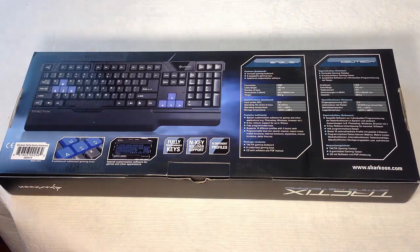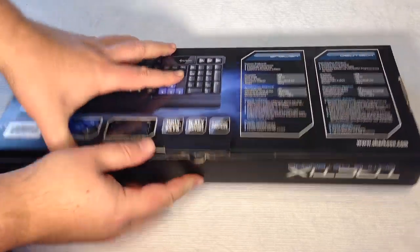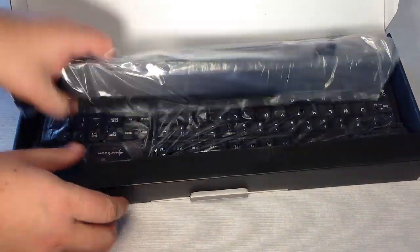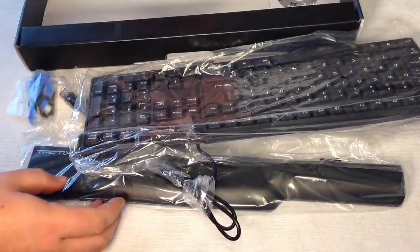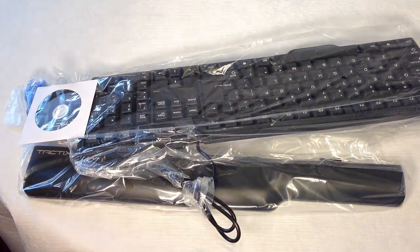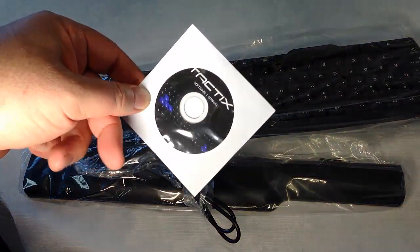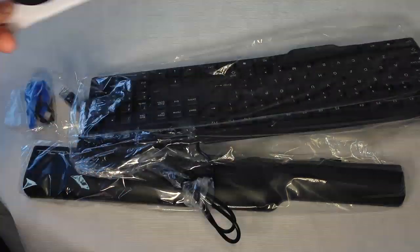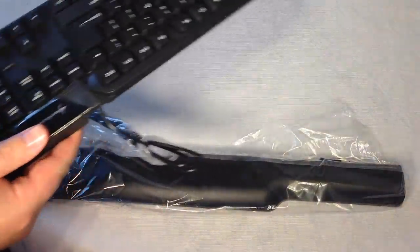Let's go ahead and open up this baby and see what's inside. All righty — we actually need a new keyboard, so it's definitely time. Let's see what we've got here. It looks like we've got a little software manual and a mini CD-ROM, which will probably be the software we'll need to use to program everything.